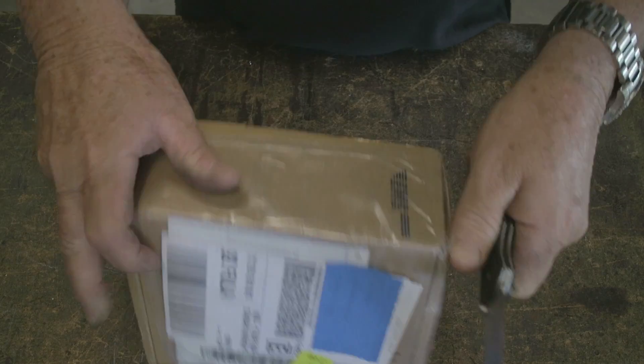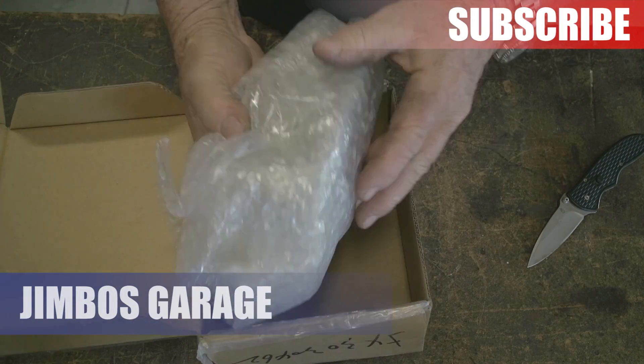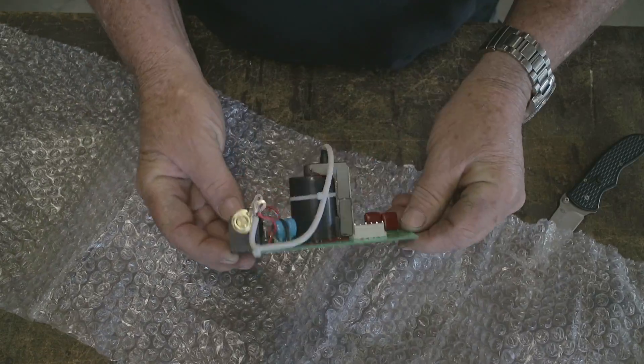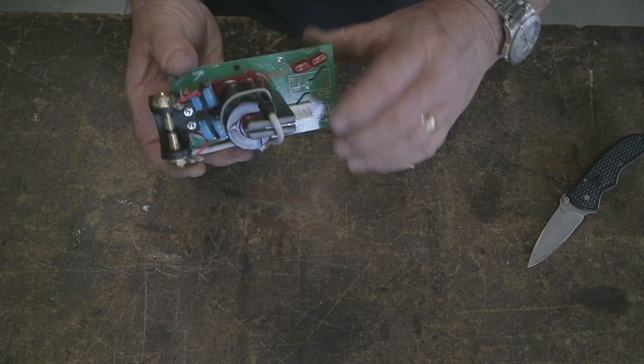The high frequency went out on my Everlast PowerTig 210 EXT. Thanks to the five-year warranty that Everlast provides, they were able to send me a new high-frequency board, and that is the new one right there.